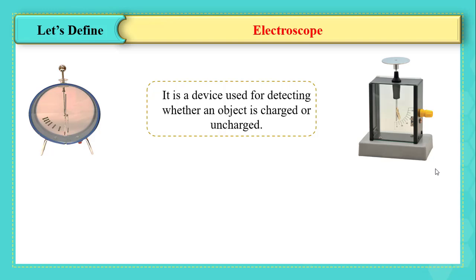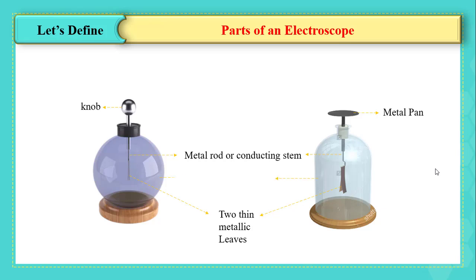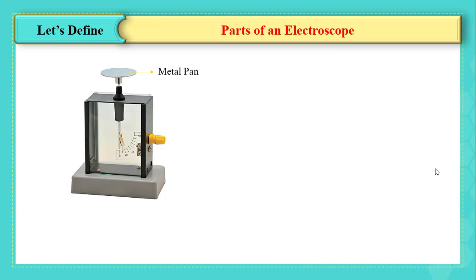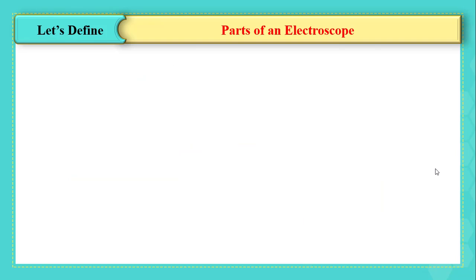To clarify the idea of electrification, we must introduce the device called the electroscope, which is a device used for detecting whether an object is charged or uncharged. There are many designs of electroscope. The main parts are the knob or metal pan, a metal rod or conducting stem, a plastic or glass enclosure, and two thin metallic leaves. Some electroscopes are designed to have one thin gold leaf, and others have a conductor needle free to move.